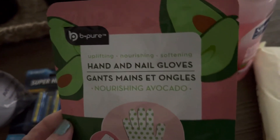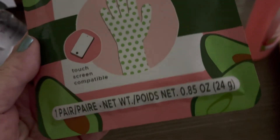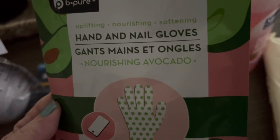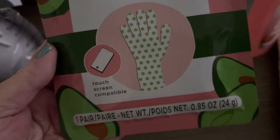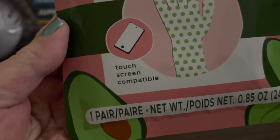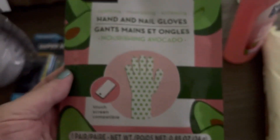I bought some hand and nail glove masks — Nourishing Avocado. I think I'm going to use those soon. They're touchscreen compatible, so you can put them on and still use your iPhone.